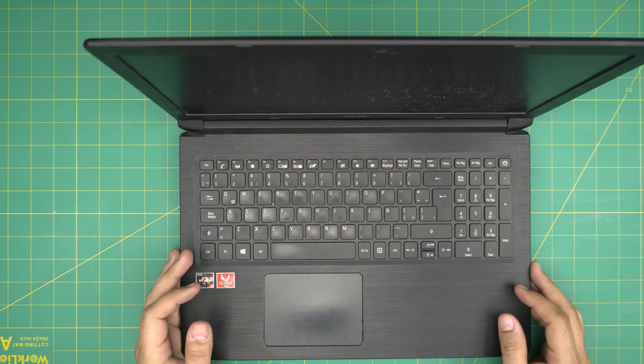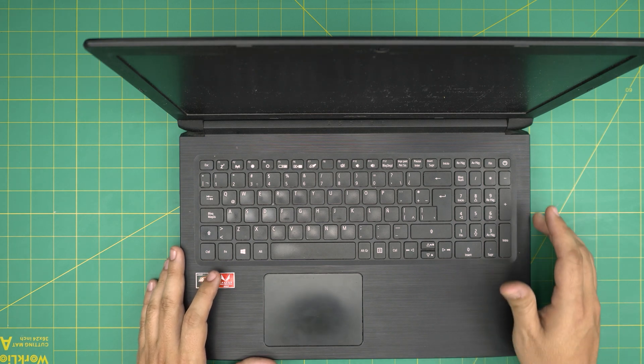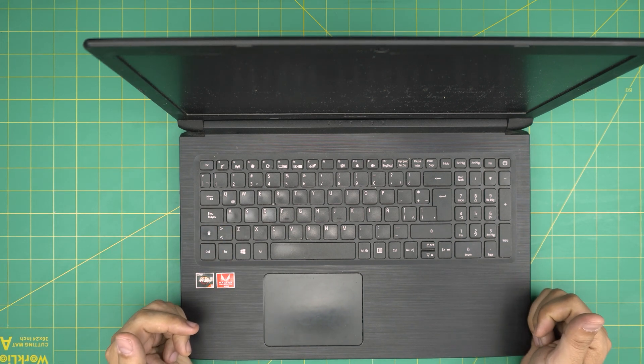Hello everyone, I'm back with another video. Today we have an Acer Aspire 3 — the exact model is an Acer Aspire A315-41 series, subdivision model R7WP. In this video I'm going to go over how you can open it up and how you can clean up and repaste the CPU and GPU.